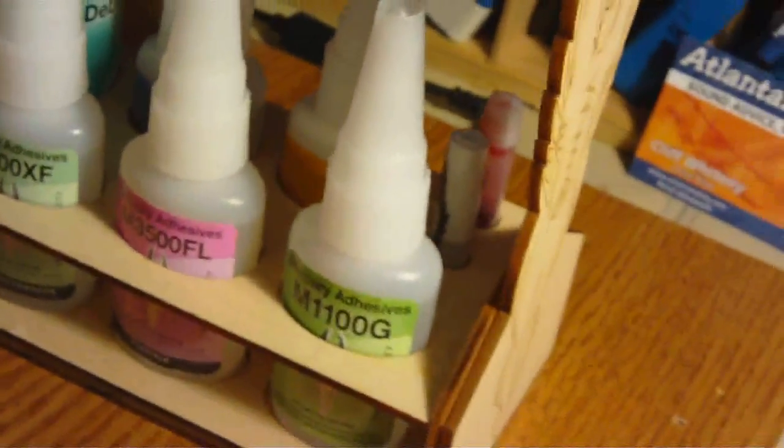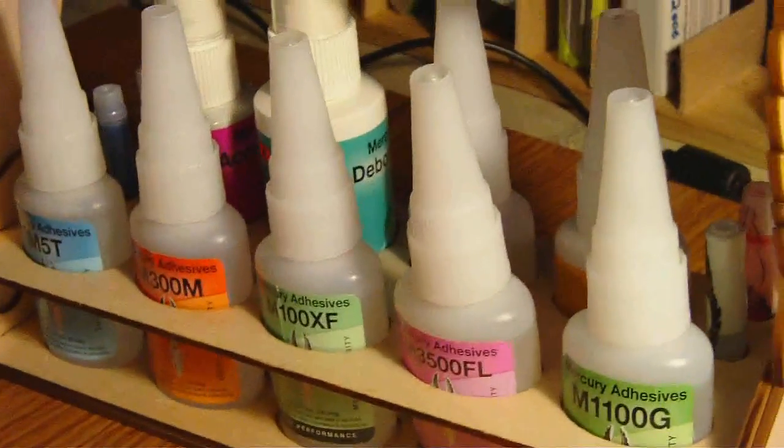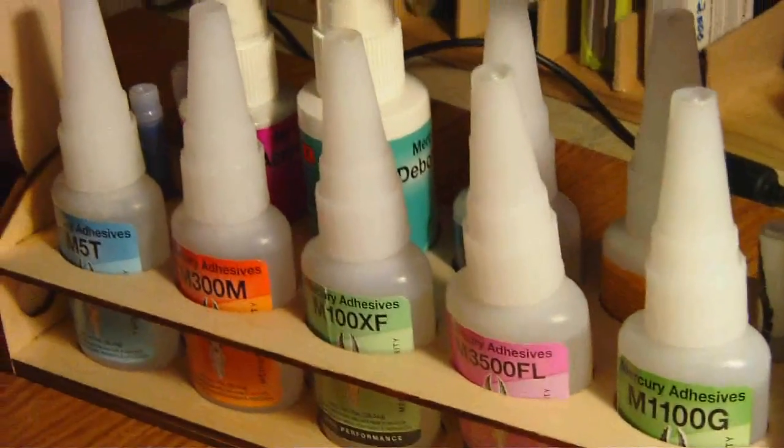It seems like I'm always knocking the glue over when I'm working on it — the little bottles, I just don't get along with them. So this little caddy right here, this is great. The bottles aren't going to fall over — it's a pretty good idea. I've been using cyanoacrylate super glue for a long, long time.